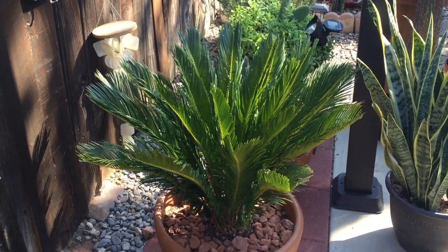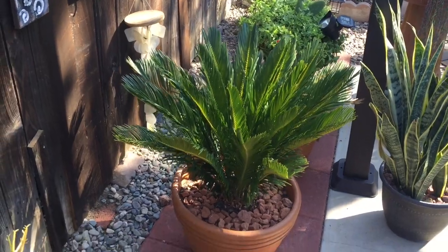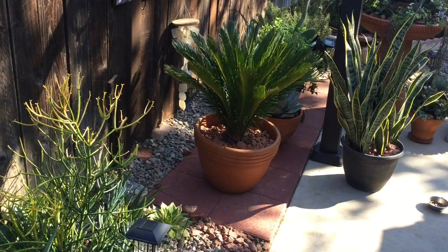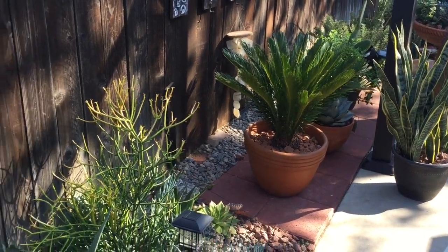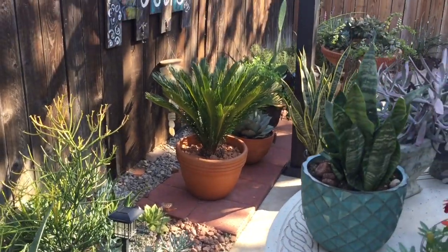I'm not going to water them right away because he just cut them, so I want them to have a chance to harden a bit. The soil is very dry, so I don't think there's going to be a problem with rotting or anything like that.